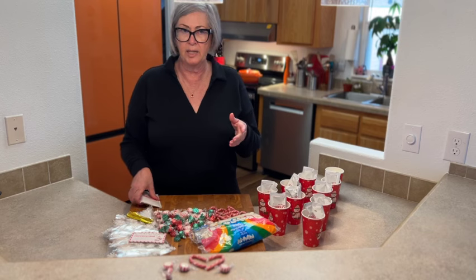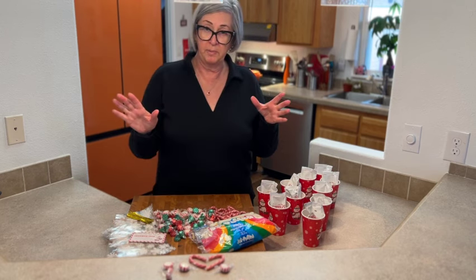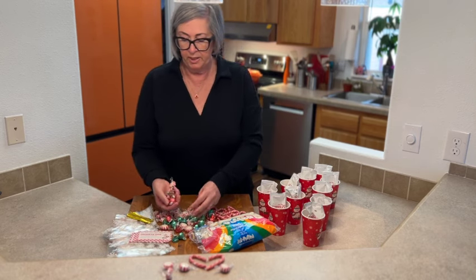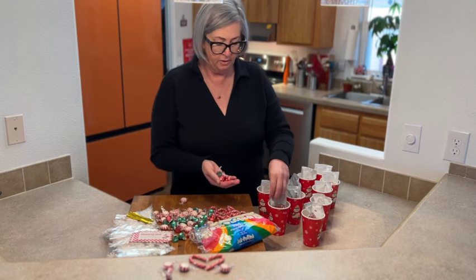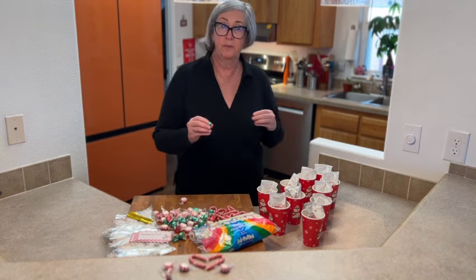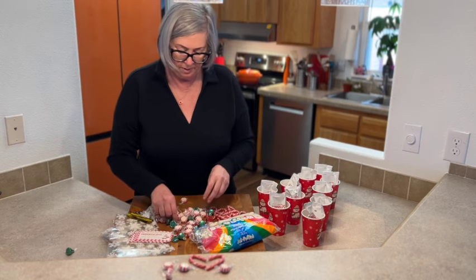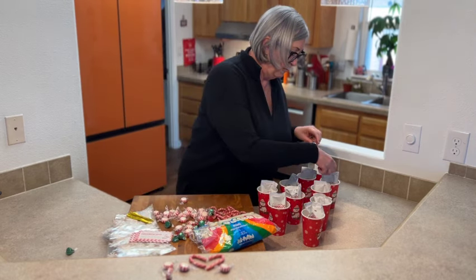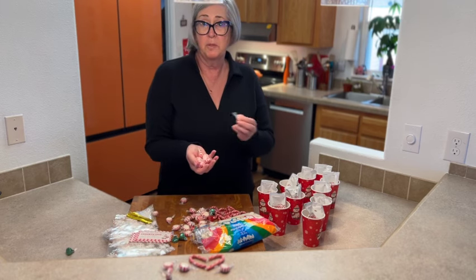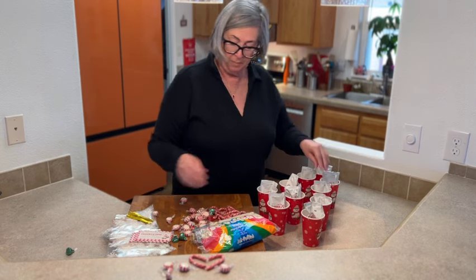The package has around a hundred in it, so there's more than plenty. It's pretty reasonable — about fifteen dollars for everything, which I think is crazy. To each cup I'm going to add some Hershey's Kisses, which are going to make the chocolate even more delicious. I don't normally include peppermints but I love the combination of peppermint and chocolate, so I'm going to include those too.